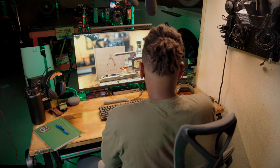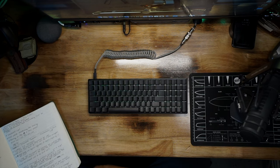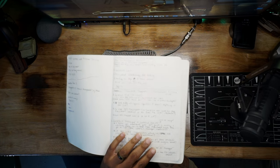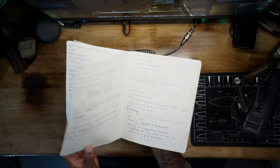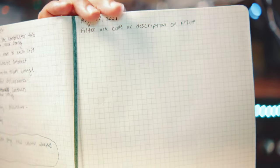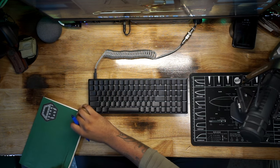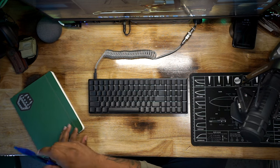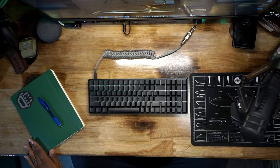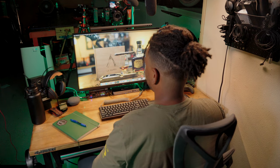Always on my desk is a Moleskine notebook. I prefer the one with squares on it rather than grid lines or normal writing lines — it makes me a little more productive to be able to write things down sometimes. I do use productivity tools like Toggl to track my time, but sometimes just writing down what I'm doing is really useful.